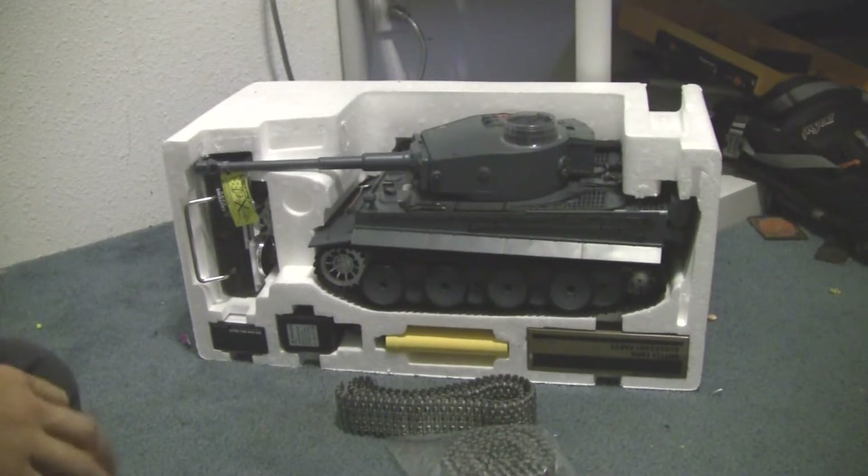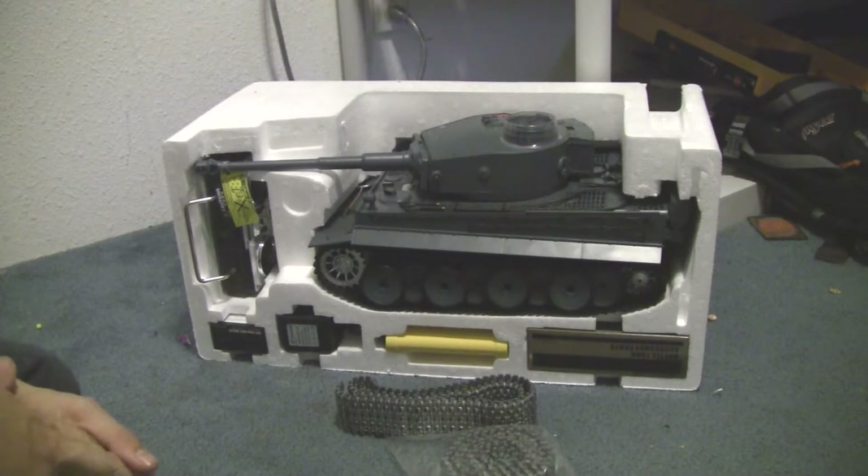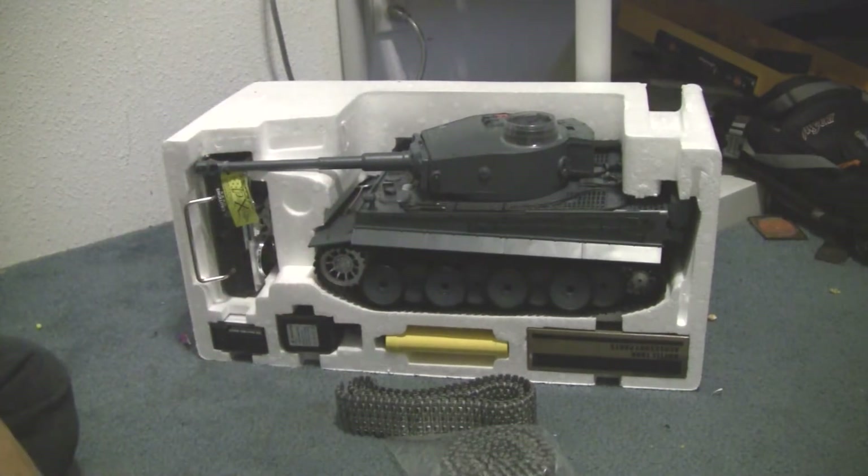Hey guys, this is xFoxRC here and this is going to be sort of another unboxing video. This time I got another 1/16th German tank.